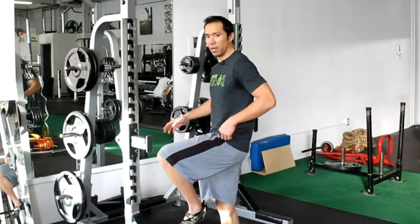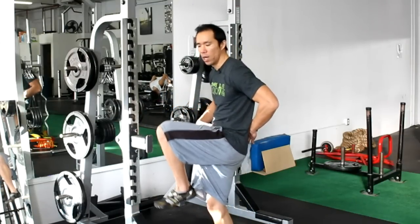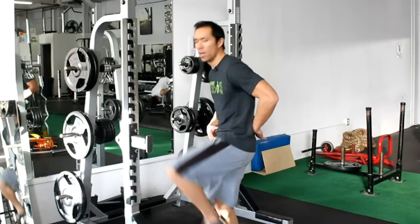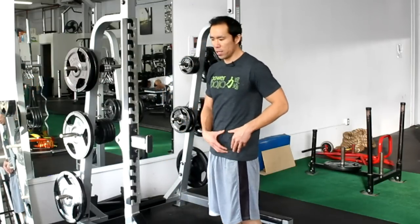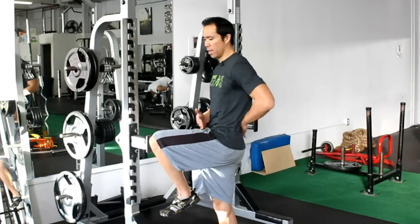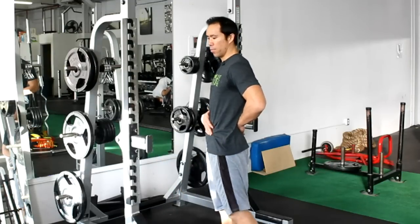The spine rounds — that motion always happens together. But it's very important to dissociate so that you can do pure hip flexion without spinal flexion. The spine stays neutral while the hip is flexing.